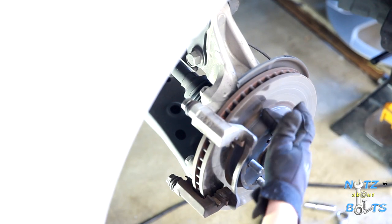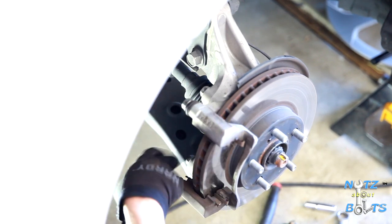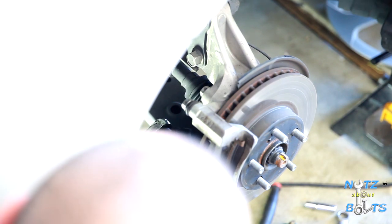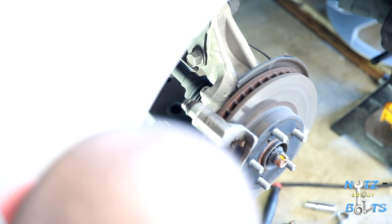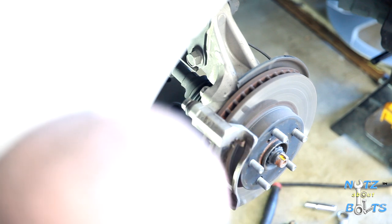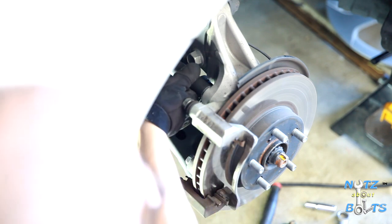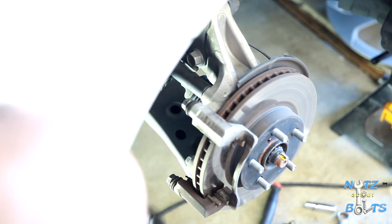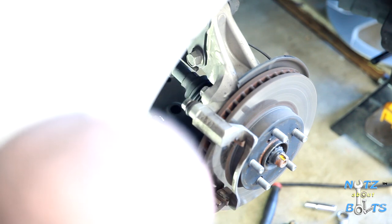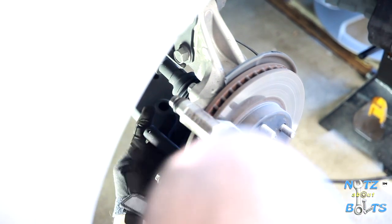Next, to get the rotor off we're going to remove the caliper mounting bracket. There are two 17-millimeter bolts in the back and they're going to be on there pretty tight, so I'm going to use a breaker bar and a deep socket. This is a ratcheting breaker bar, which is nice.